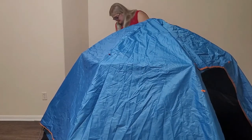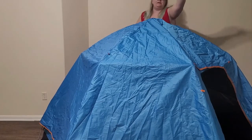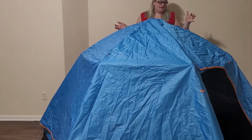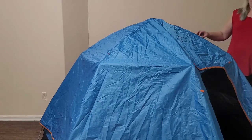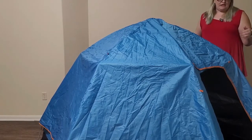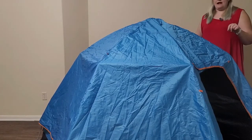This tent also has two doors, one on each side — a door here and a door here — which is kind of nice. It is a pretty fast setup and I would recommend it for that. However, there is a problem with the waterproofing. The floor is also very thin so I seriously doubt it's gonna keep any water out.